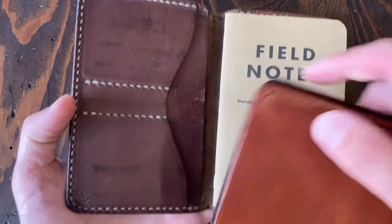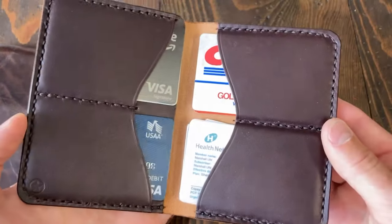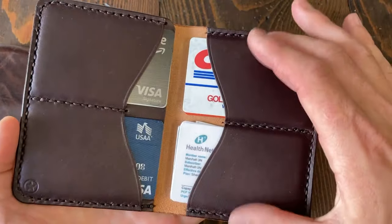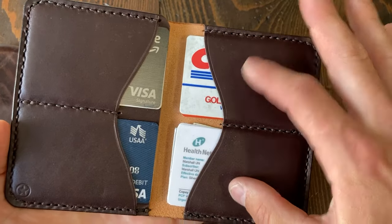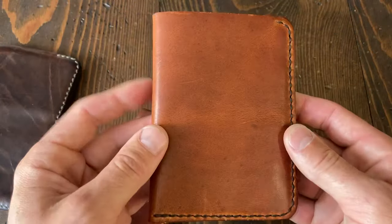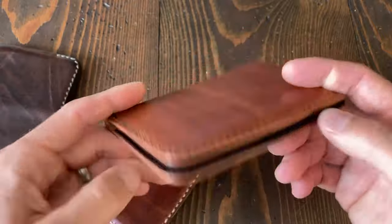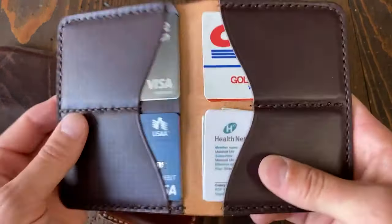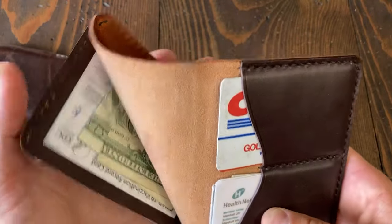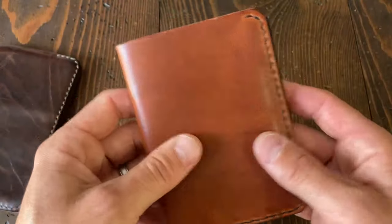I originally did this design years ago — it was essentially a Park Sloper Senior compressed to remove that extra space. There's also a passport-sized version where you can put a passport on the right side, but it hasn't been a very popular design so I went a different direction with this one. The five pocket slim has no notebook, four card slots, and one slot for money, partially open.